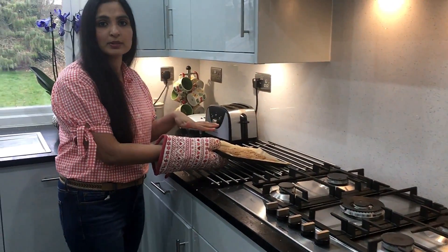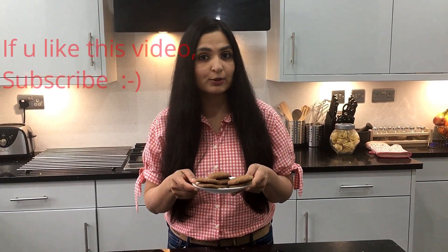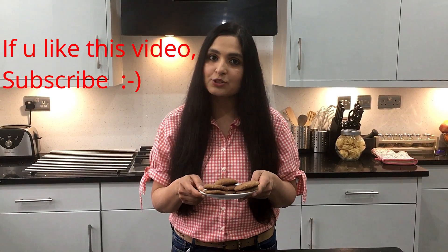The ragi cookies are now ready. They have to cool down for 10 minutes because when they cool down they get crispier. These ragi and jaggery cookies are very healthy and delicious, and really easy to make at home.